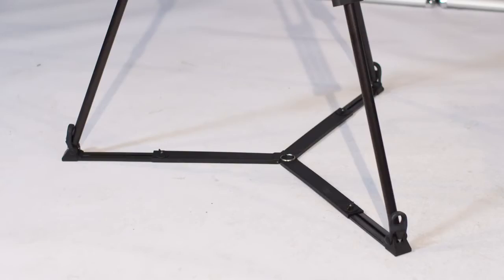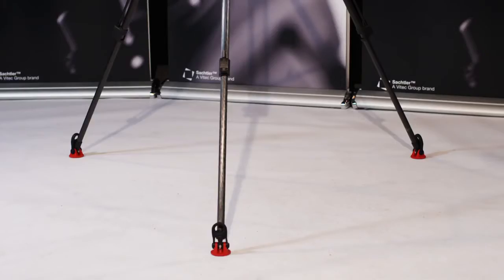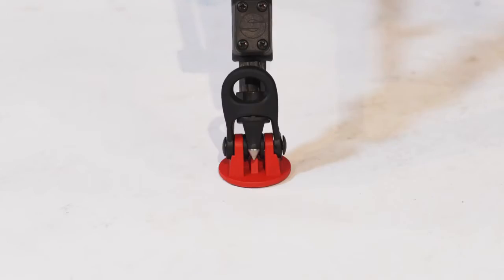The ground spreader is perfect for even grounds. The ENG 75 2D with ground spreader goes as high as 147 centimeters and as low as 34 centimeters. As you can see, the rubber feet of all the Sachtler tripods are red, so people won't trip over the legs while shooting.